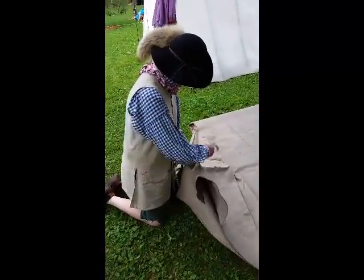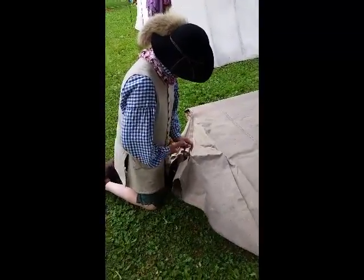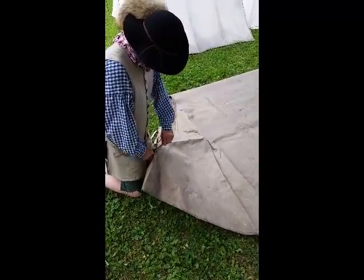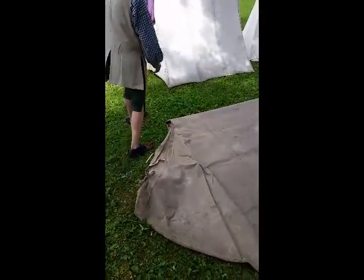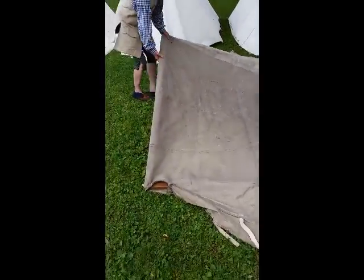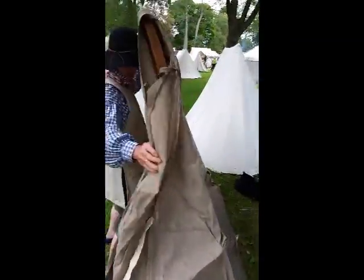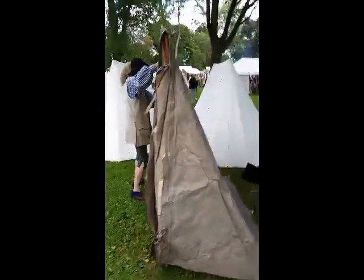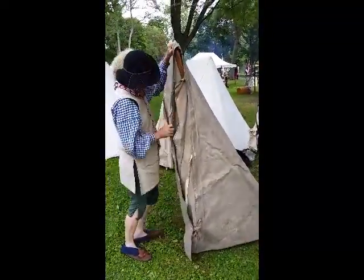This is Al Podian and this is the 10th of September 2016. He's now tying the front. Now he's going to do his best, and he did a wonderfully great job here so far. He's inching the poles out. See how he's inching the poles out, and hopefully not going to break a pin.